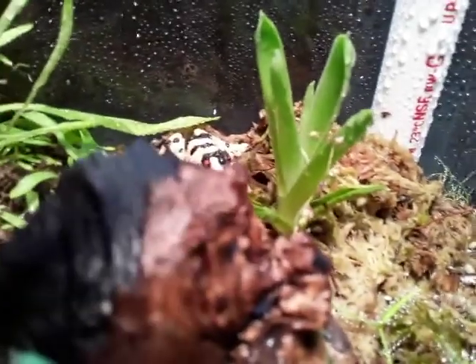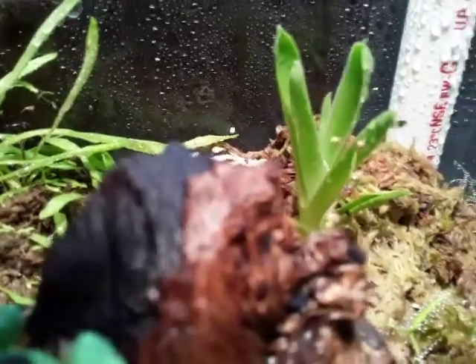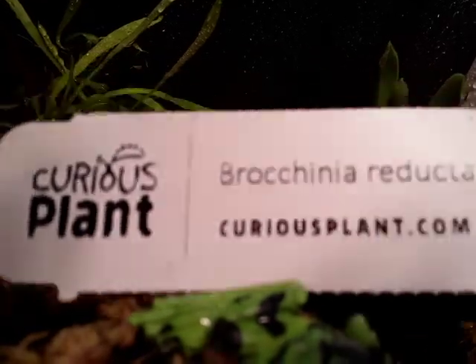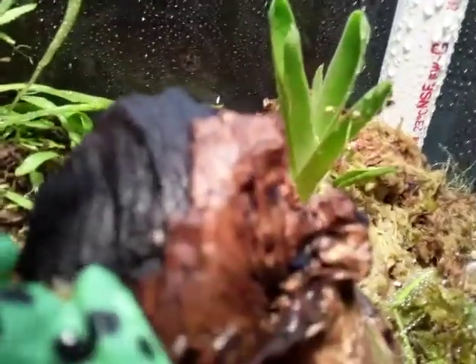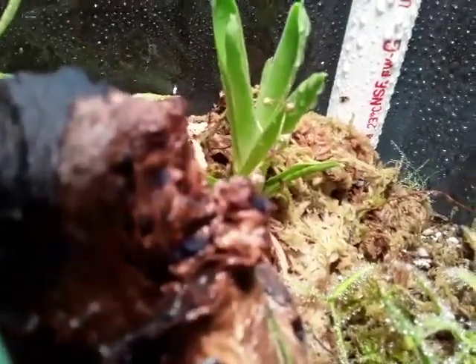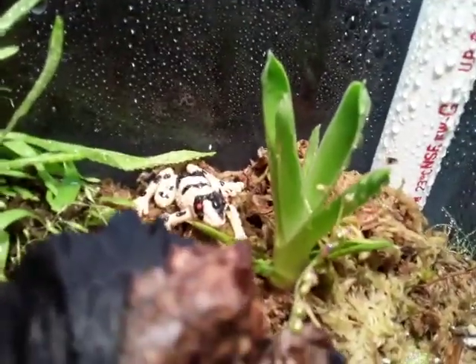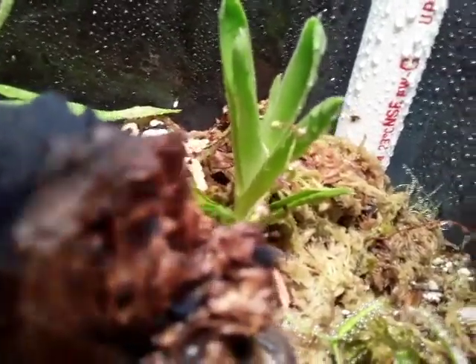Hey guys, welcome back to the channel. Today I'm going to discuss the care of the carnivorous bromeliad called the Brocchinia reducta. I'm filming inside the terrarium because I put it so far back. I've had this carnivorous bromeliad now for several months and I've discovered that it's actually pretty easy to grow if you keep certain things in mind.